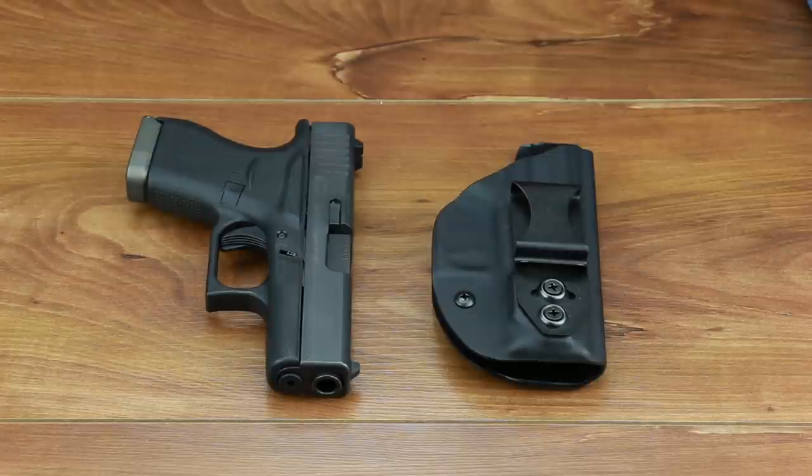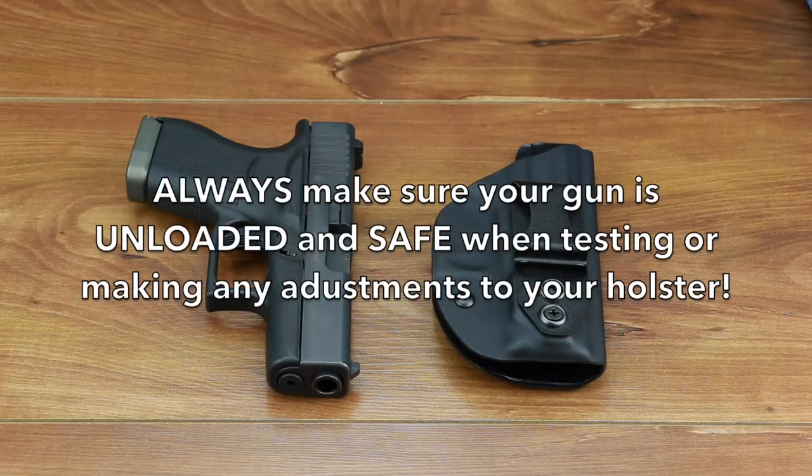Each holster is formed and handcrafted to give you the perfect Kydex click, assuring that your gun is securely locked in place.